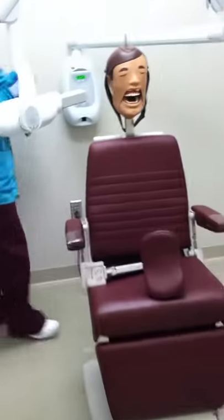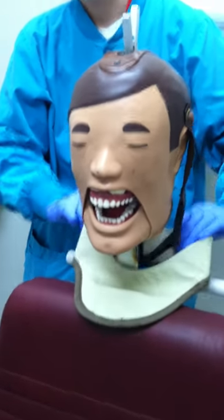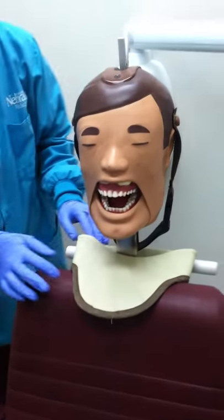Apply the thyroid collar around the patient's neck. Make sure to remove any jewelry, glasses, or other metal items that would interfere with the radiograph.